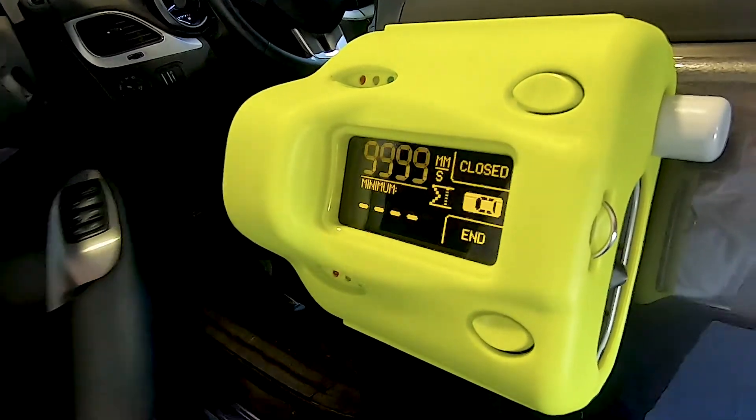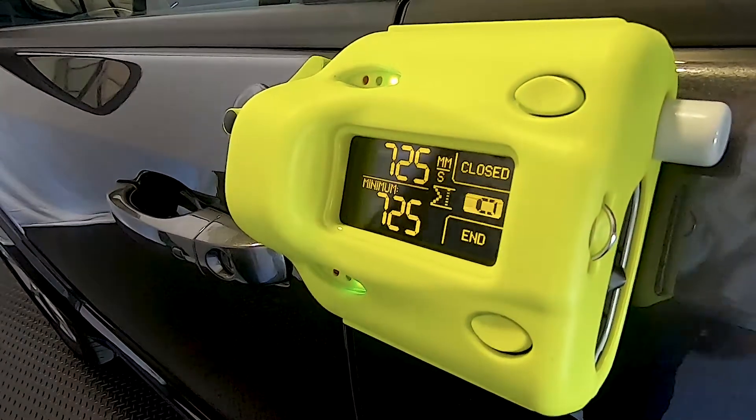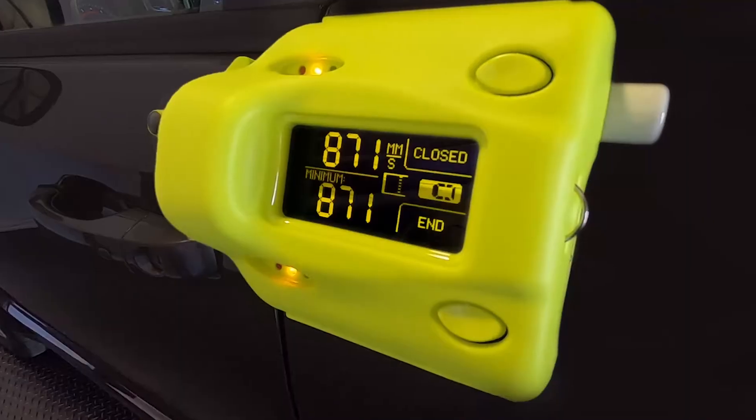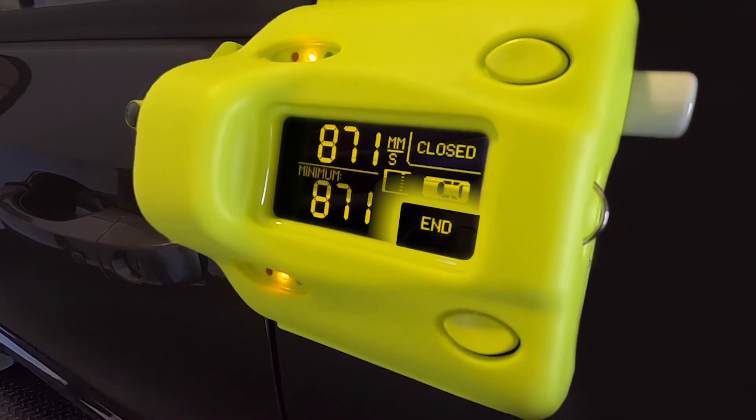Once the fully closed state has been reached, pressing the close button will enter that speed as the lowest closed speed. When satisfied with the measurement, the end button is pressed to return the device to the main screen, ready for another test.